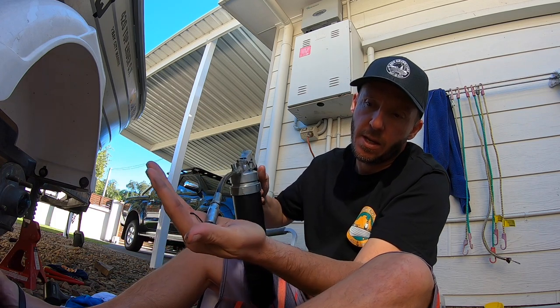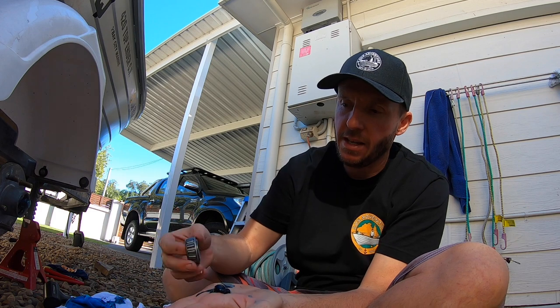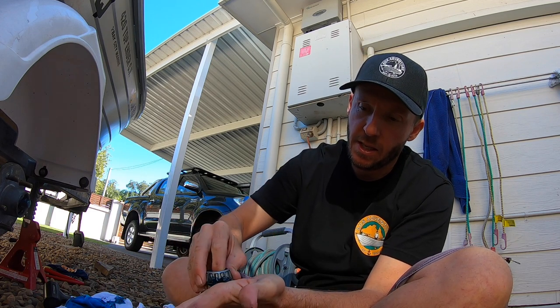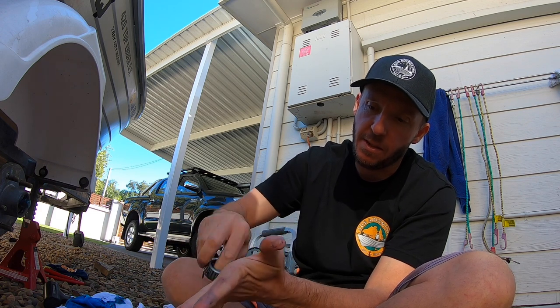This is the outer bearing — I've had a look and there's no marks or scoring on the rollers. If you can, get a made-in-Japan one; they're so much better than the Chinese ones. Normally if the grease had gone bad or there'd been water in there, I'd put it in some petrol to clean all the old grease out and then repack it. But it's perfect so I'm not going to bother — just a quick inspection this time. I will put some more grease in it though.